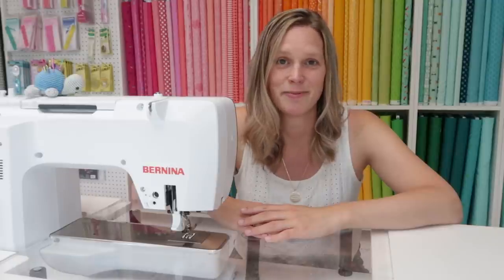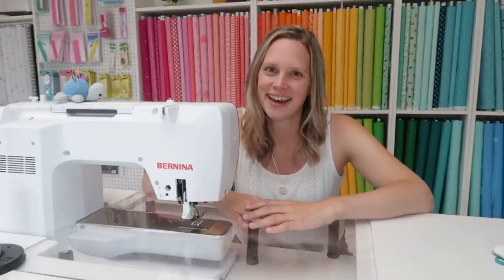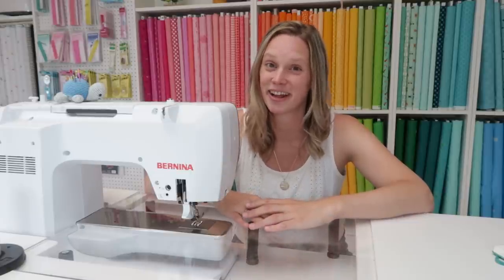Last year I became a Bernina ambassador. They contacted me and asked if I wanted to start working on a Bernina 770 and write about it. My first reaction was, well, I am sewing on a really nice Janome — I love that machine, so I'm not sure. But then I went to someone who had a 770 and tried it out, and then I thought, okay, I'm convinced. I would love to start working on a Bernina.